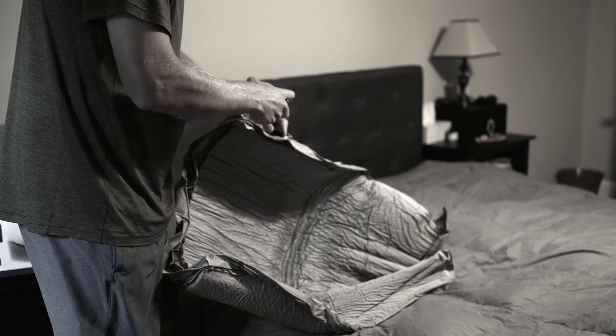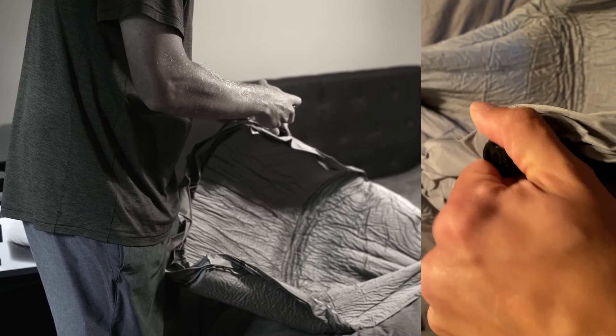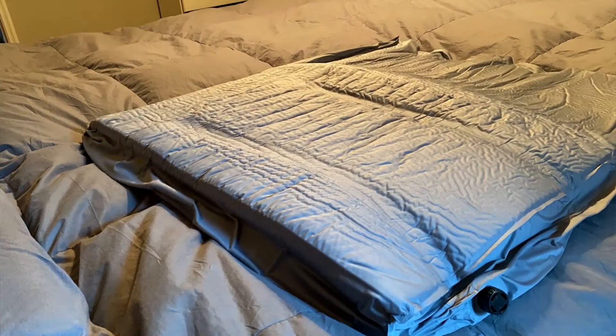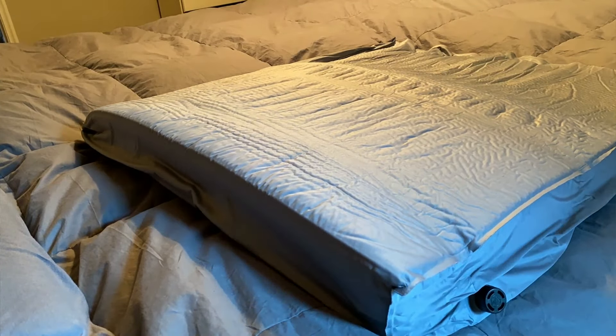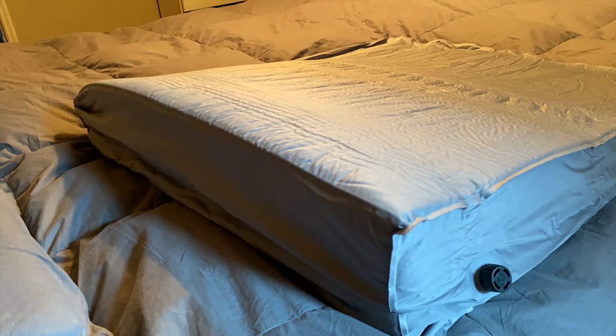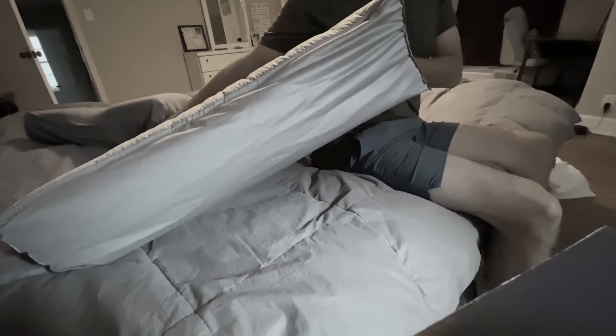On this particular one — I'm going to zoom in for you — there's a valve here that you can twist counterclockwise. When you open that up, this bed wedge is going to self-inflate in about four to five minutes. This is really nice because if you're traveling, you've got enough things to deal with and you don't want to bring a giant travel wedge with you.